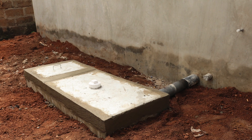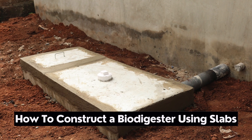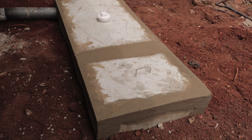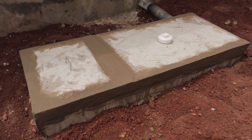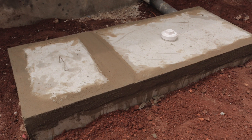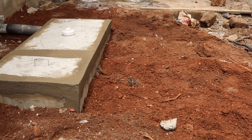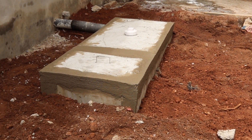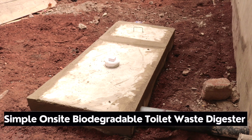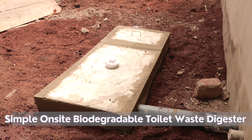In this video, we are going to show you how to construct a sample onsite biodegradable toilet waste biodigester. These biodigesters are used as simple biodegradable means of disposing of human waste, which is in sharp contrast to a septic tank or a cesspit tank. The digesters are also not the same ones that produce gas or biogas as an output.